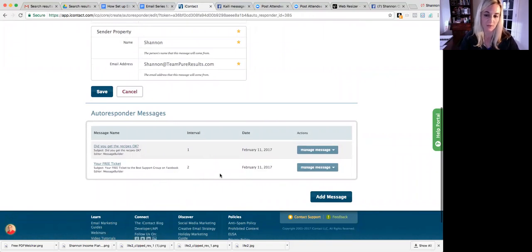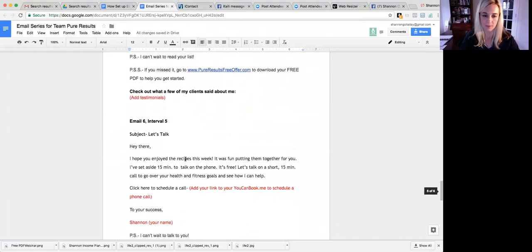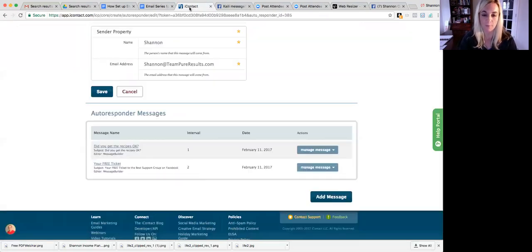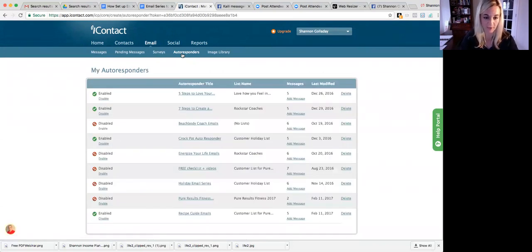To keep going, just click Add Message and continue with emails three, four, and five in the same way. Once you've done all five emails, go back to Autoresponders — this is really important — and click Enable next to Pure Results Fitness 2017. Right now it's disabled so it's not working. Click Enable and once you have a green checkmark it's ready to go. Once we connect this list to our lead page, when people sign up they will automatically be added to this email list. That's all you have to do — thank you.